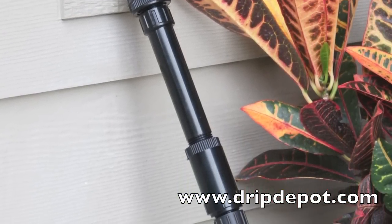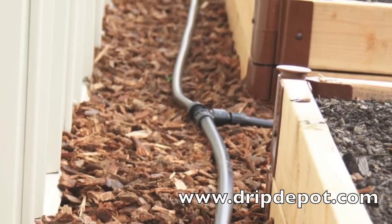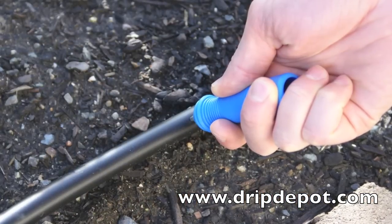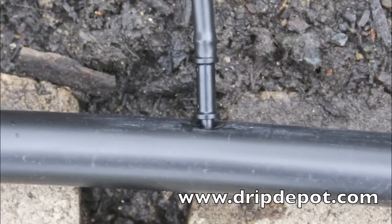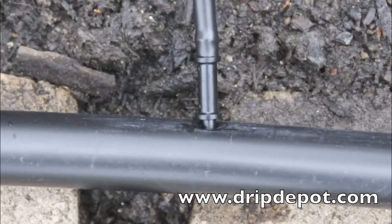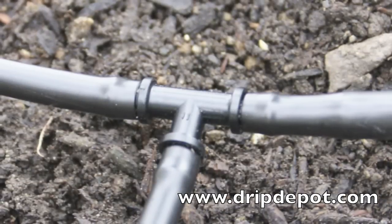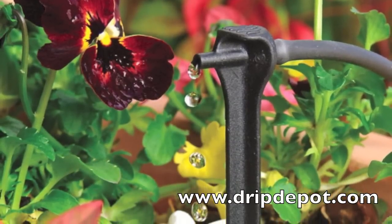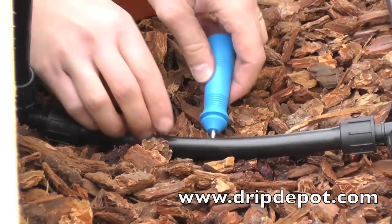To eliminate the confusion and frustration, Drip Depot has created complete container gardening kits. Each kit includes everything needed to create a working system for your container garden. In addition, Drip Depot provides detailed installation instructions in each kit, online videos showing proper installation techniques, and a friendly customer service staff always ready to help and answer your questions.